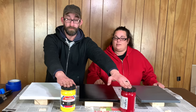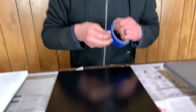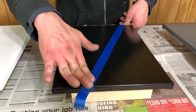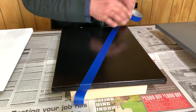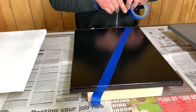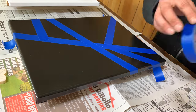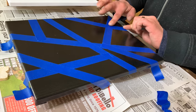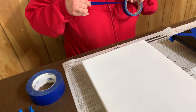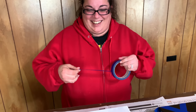We're going to tape off a design, paint it, and go from there. We're masking off the area using just regular painter's tape. You can do this in any design you want — I'm just going to do kind of straight lines in what I think will be an interesting pattern. You can use thinner tape or thicker tape, but this is the thickness we had.